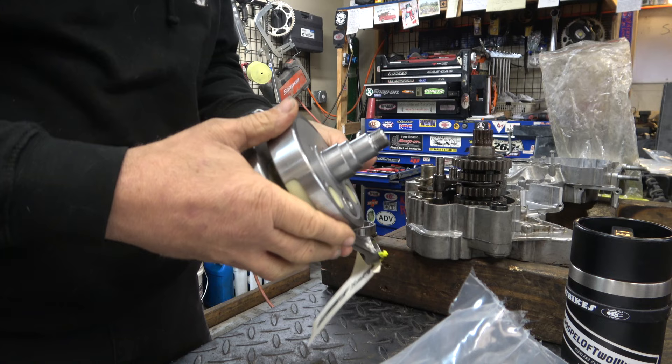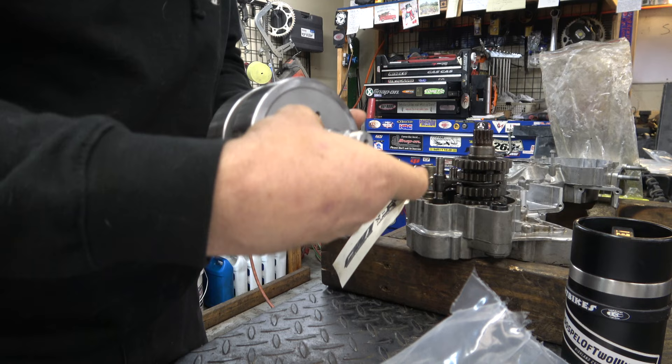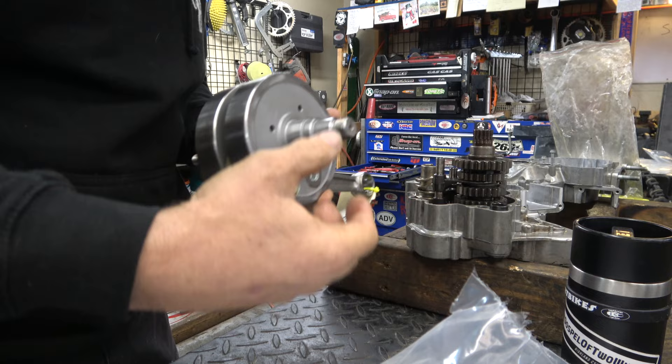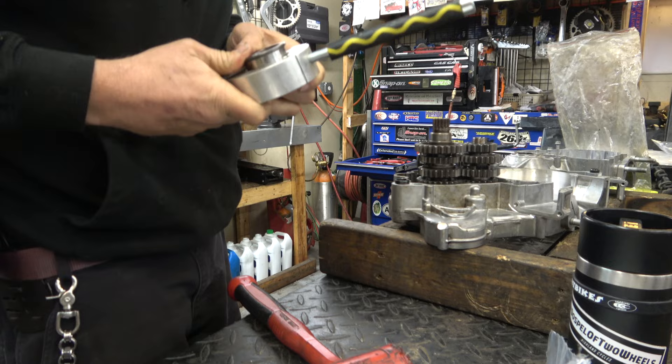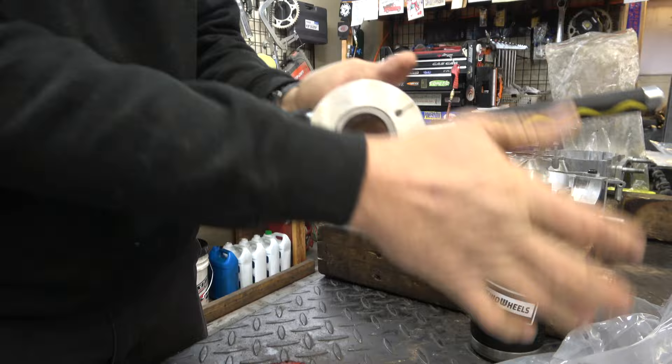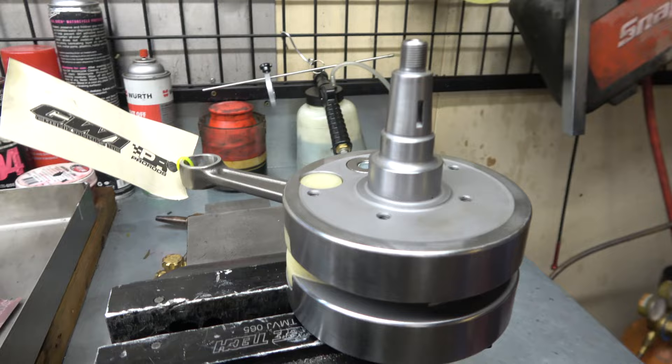The first thing we need to do before dropping this into the case is put the outer race on. I'll show you how to do that with the special tool — the race goes up in here. Now we're going to heat this up real hot and then slide it onto that part of the crank on the left side, the ignition side.